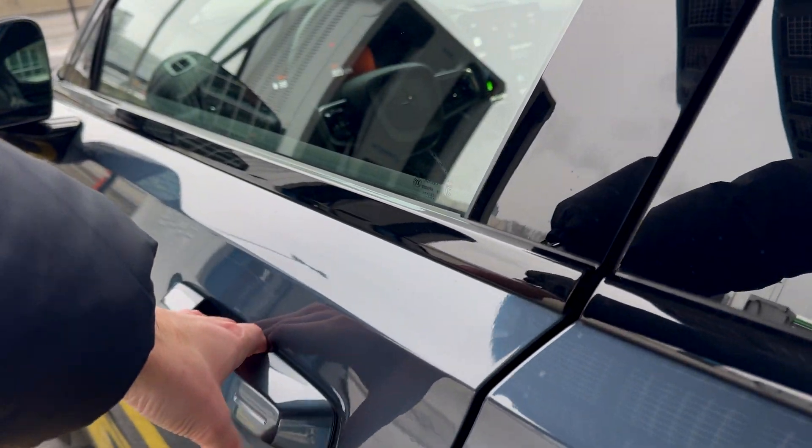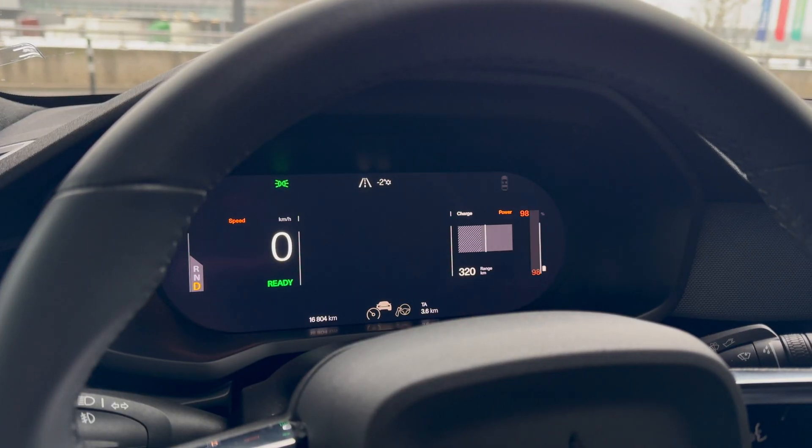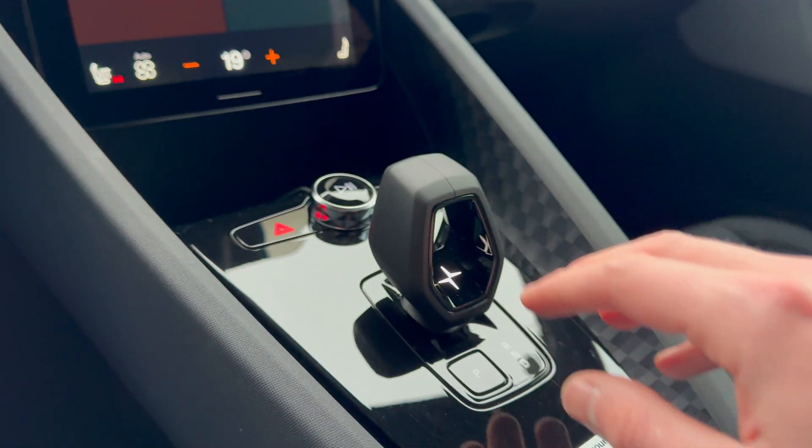When you enter the car, there is no need to press a button to switch it on. It automatically recognizes your presence. To start, press the brake pedal and turn the gear selector towards you. The car is now in drive.